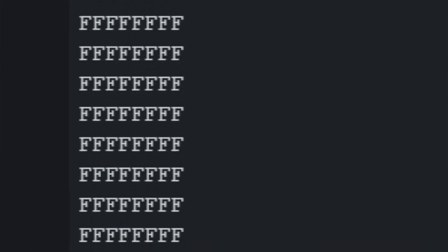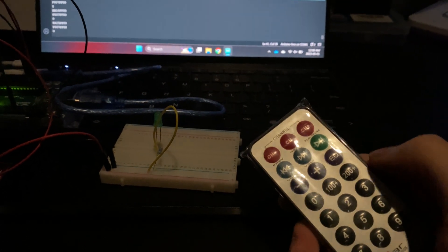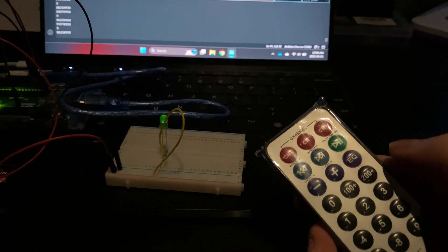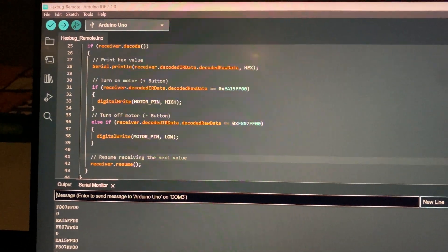For some reason I couldn't get the hex codes to print properly and all I got was garbage output. I spent a century figuring out what was wrong, but eventually I managed to get it to work. It's midnight and I finally got this to work. Watch this — I'm going to push the minus button. Boom, turns off. Push the plus button. Boom, turns back on. Finally, this took forever. Now nothing can go wrong. Everything is great. I hope.